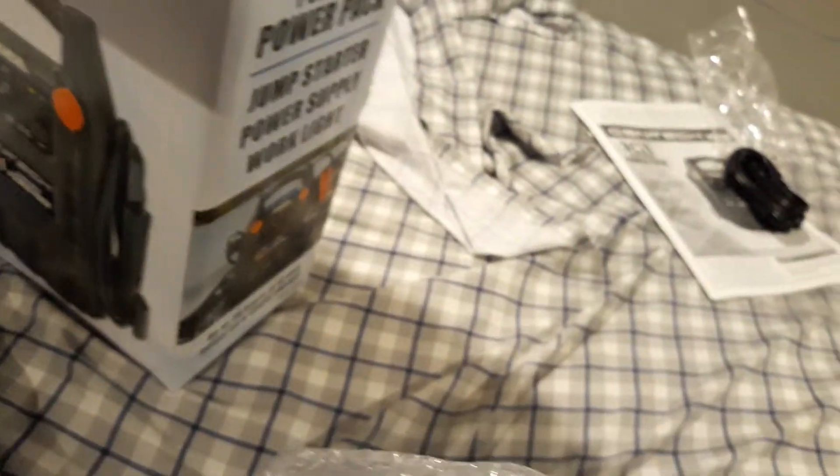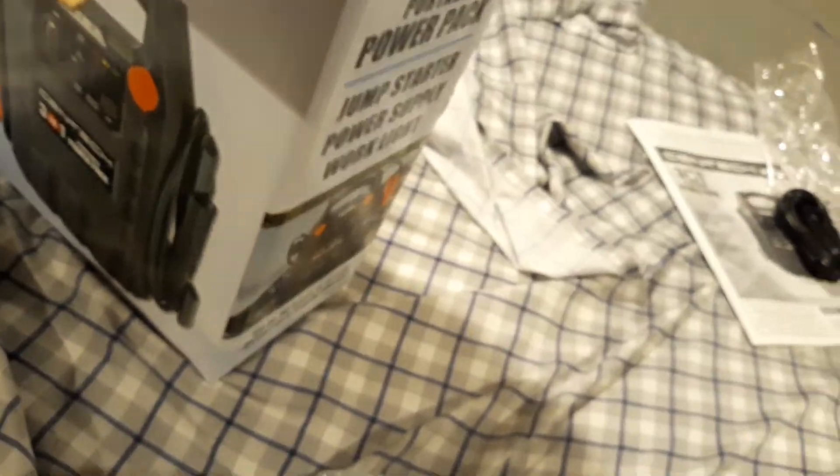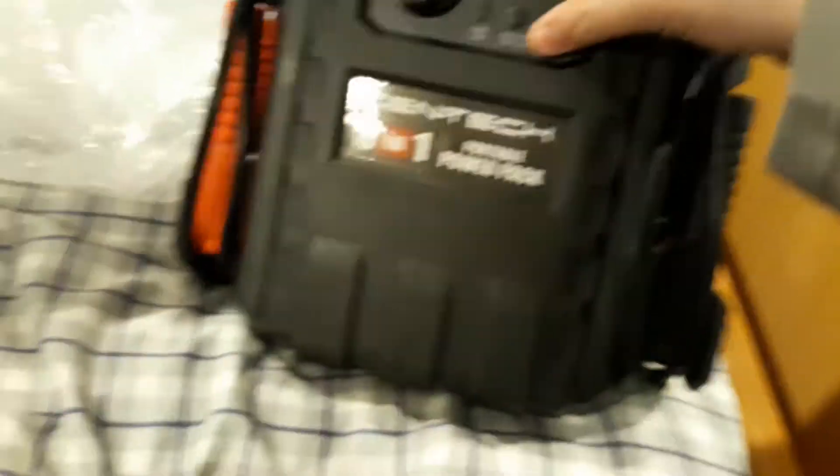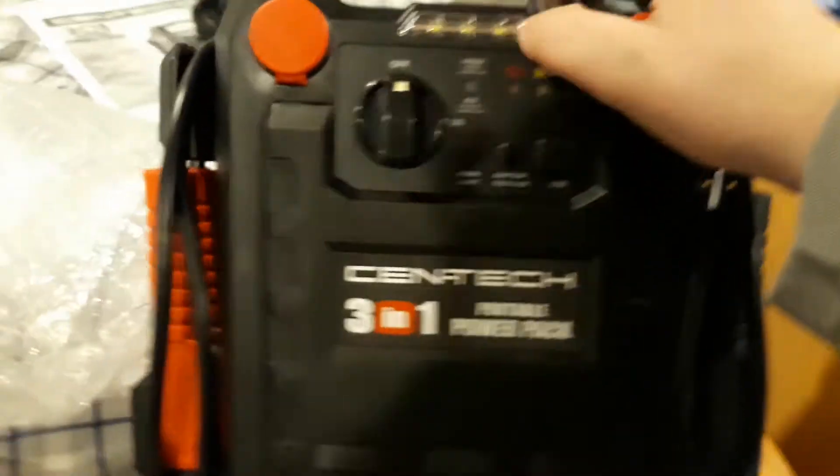It just came out of Harbor Freight — that's where I get my boosters. Sounds like brand new. Okay, so this is what it looks like — brand spanking new. You got a USB port, got a battery tester. I love the smell of it.